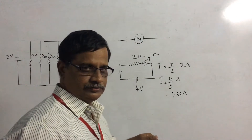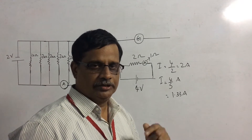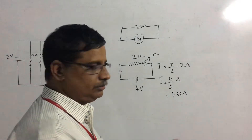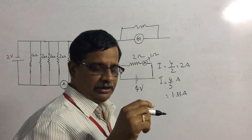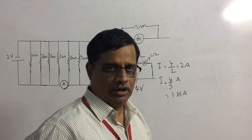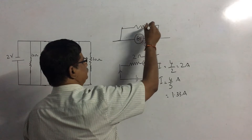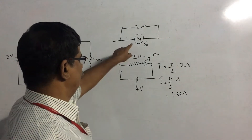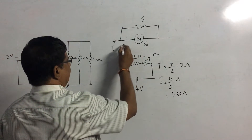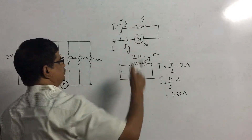The galvanometer has some resistance, and that should be reduced. How can you reduce the value of a resistor without changing its physical dimensions? By putting another small resistance in parallel to it. You take a small resistor — called a shunt — and connect it in parallel to the galvanometer. The effective resistance will reduce. Let the galvanometer resistance be G and the shunt value be S. The main current I divides: the maximum safe current through the galvanometer is IG, and the rest, I minus IG, flows through the shunt.